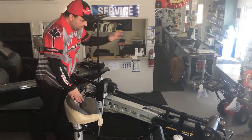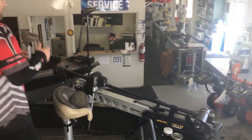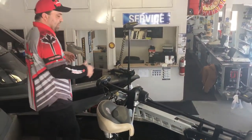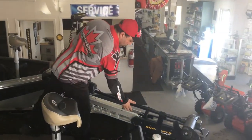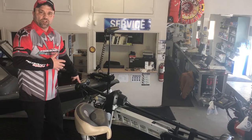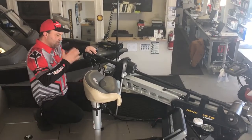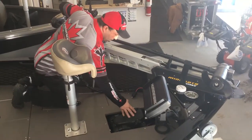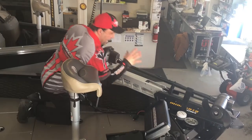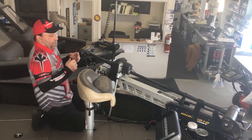Next, this trolling motor right here is a Minn Kota — it's the new Ultrex. This motor is incredible. What I love about it is a couple of things: it is a scissor lift motor with a shock. It also has iPilot on the front, which is just a must as far as I'm concerned. With the iPilot, it has anchor mode. You can still use the foot pedal to control your speed. If you get in a spot out in rough water with three-foot rollers, you can hit anchor and this thing will pick up the GPS satellite and hold you in position. I really love it.